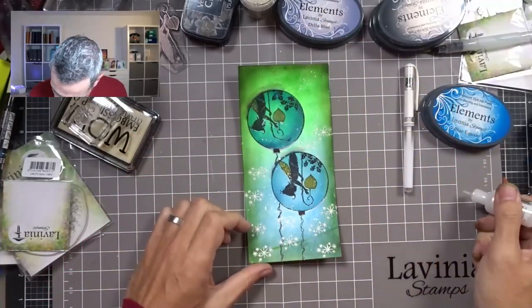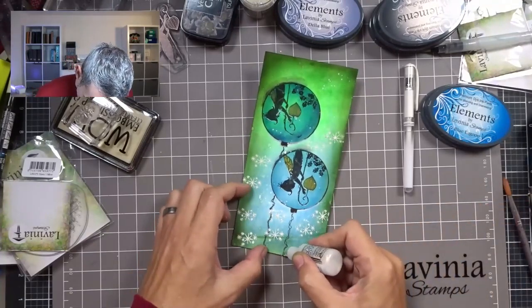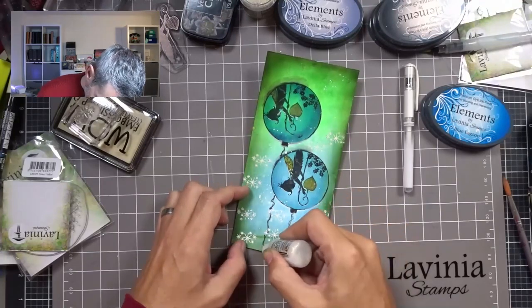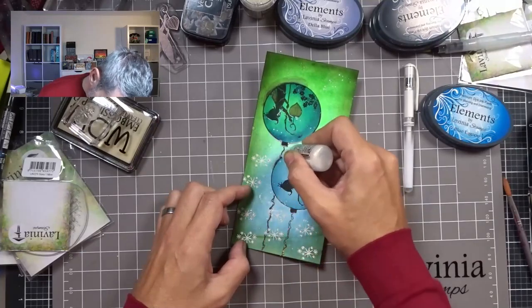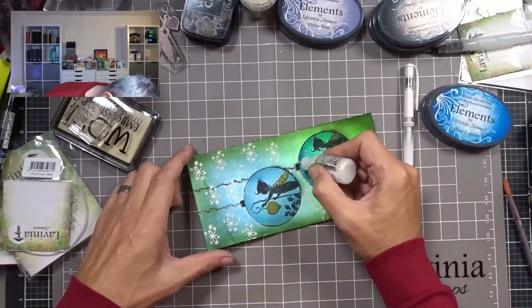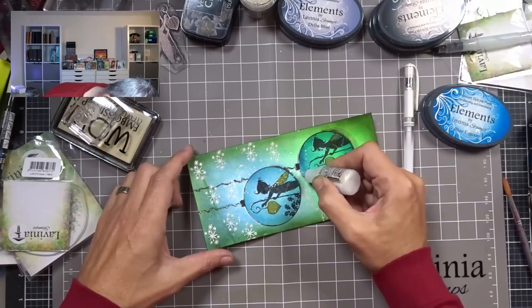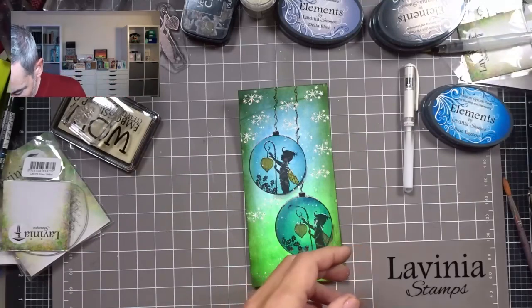I'm using my white gel pen and I'm just going to give him a bit of a white highlight. I'm going to draw a bit of a line just from here, following that thread, just to give it some more sparkle. And a tiny bit here as well on top of the bauble. I think that is enough.